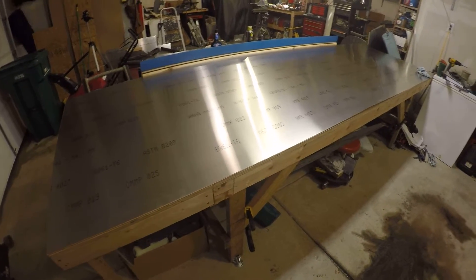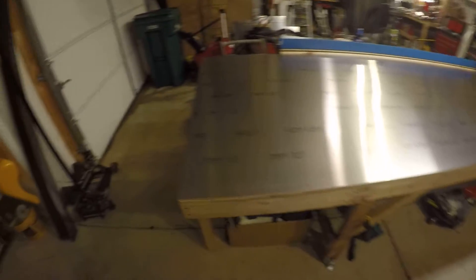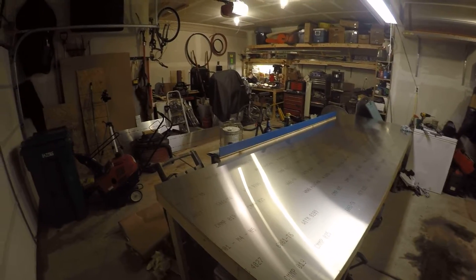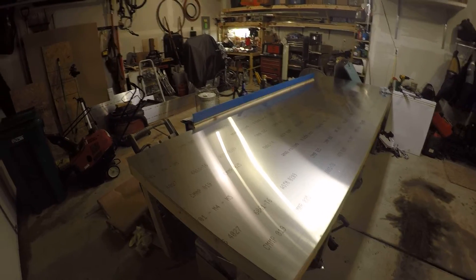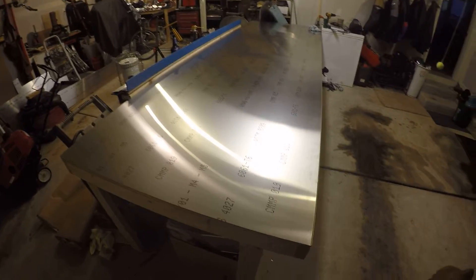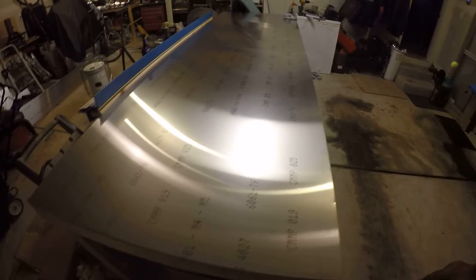Welcome back airplane builders and aviation enthusiasts. I wanted to show you something. I'm building my plane in what amounts to a two and three quarter stall garage — two full stalls and a little six by eighteen bump out which I'm currently storing my motorcycle in. So with this limited space, plans building becomes a much greater difficulty.